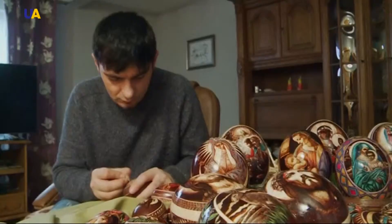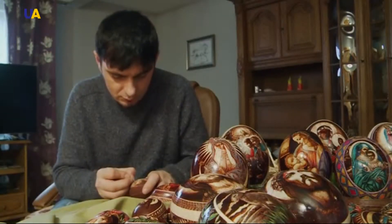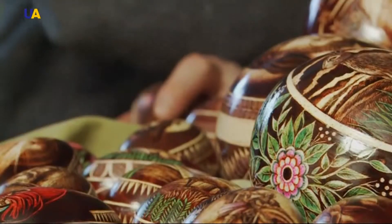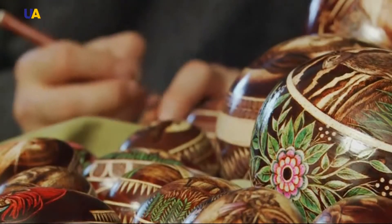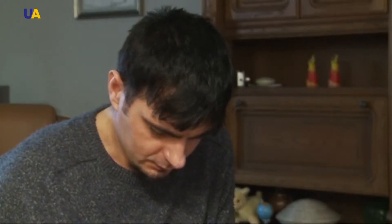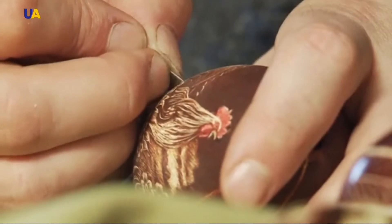Dubiel practiced decorating eggs until he mastered the art to perfection, allowing him to copy artists like Leonardo da Vinci onto shells. He decorates hen eggs, goose eggs, and ostrich eggs. It takes him about an hour to scratch one hen egg and three hours for ostrich eggs.